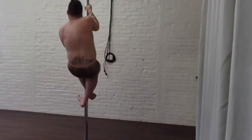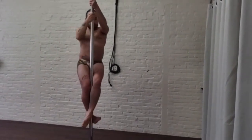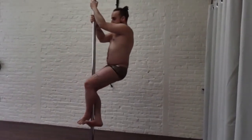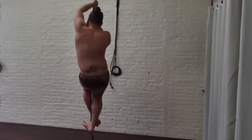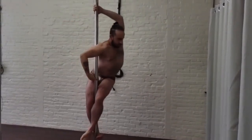Hey everyone, we're getting into our bad kitty hold variation. To start, I'm on spin post so you can see all angles, and I'm taking it from a climb. My legs are in a climb hold, and my left hand is coming to a cup grip on top so I can wrap around the pole. My torso is really pushing against the pole.